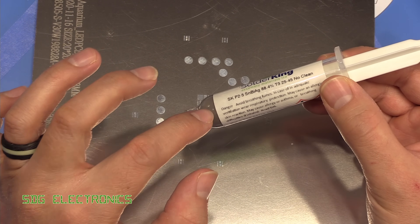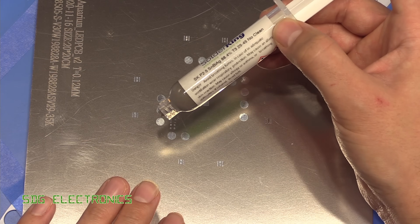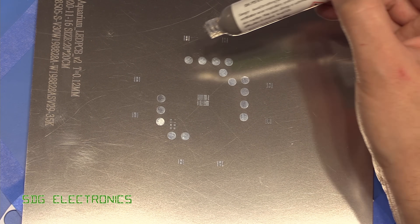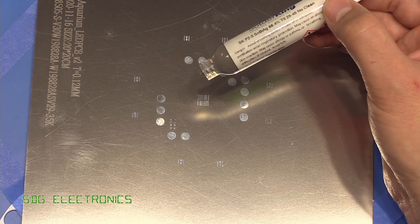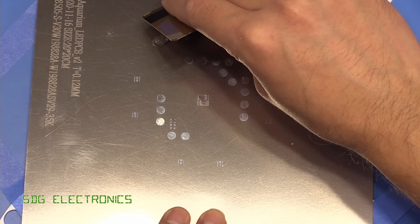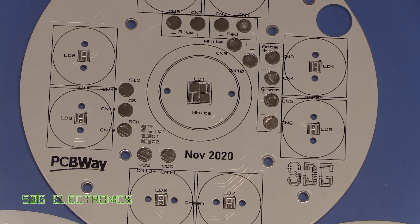I recommend getting the paste in a tub rather than a syringe — it's quite tricky to estimate the amount you need, and once it's out of the syringe it's very difficult to get it back in, so normally you end up throwing that paste away. There's a tricky balance between applying enough paste without going over the same area twice, but with a tub you can scrape it off and put it back when you're done. Slightly less paste than I'd have liked on these two pads, but everything else looks perfect — let's start placing the parts.